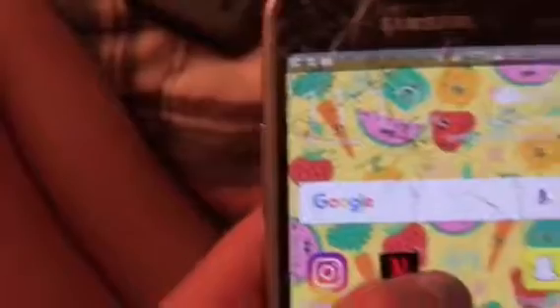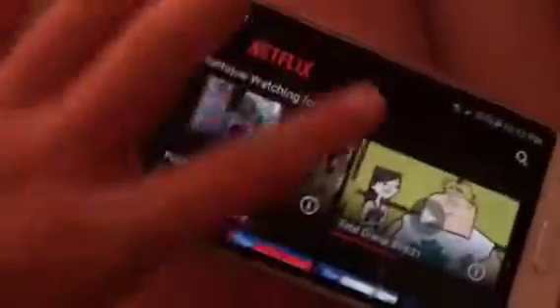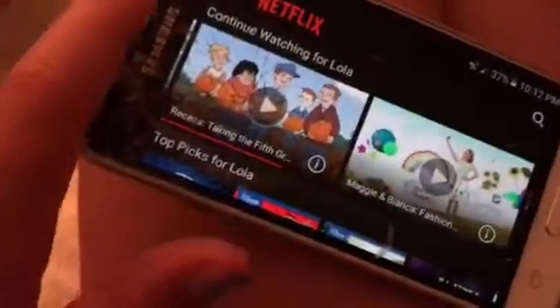The next app I have is Netflix — of course, Netflix, something you can watch your movies and shows on. Oh my gosh, why is it not focusing on my screen? There you go, I just zoomed in. I didn't want to turn that movie on.